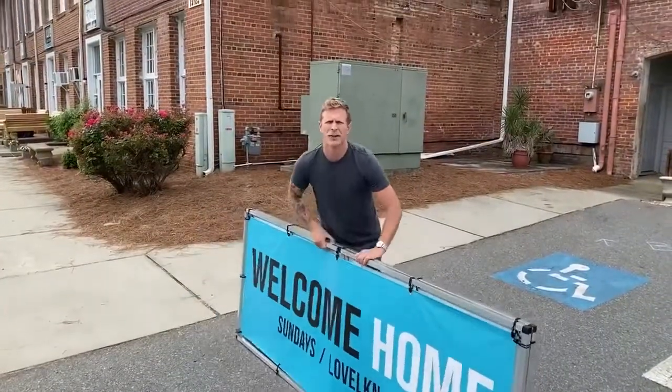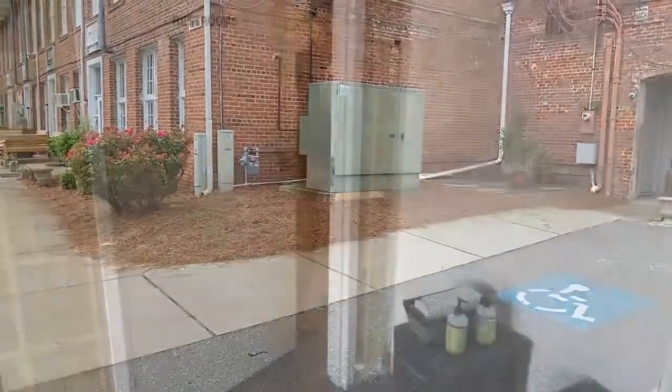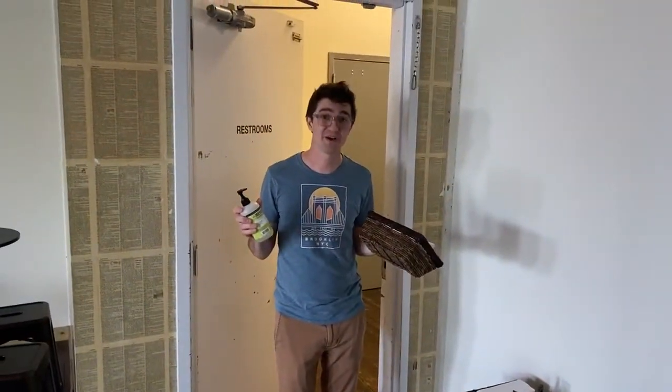And this sign goes in the storage closet as well. And there are soap and towels in the bathroom — grab those and put them behind the bar.